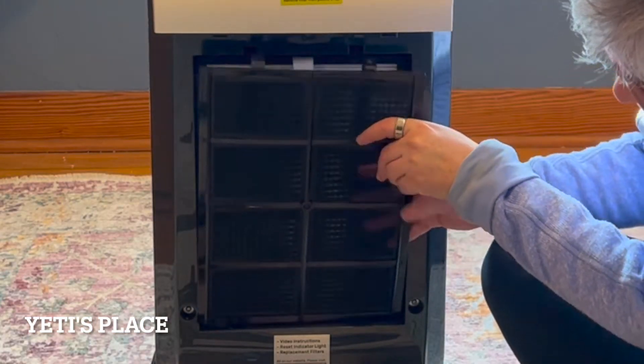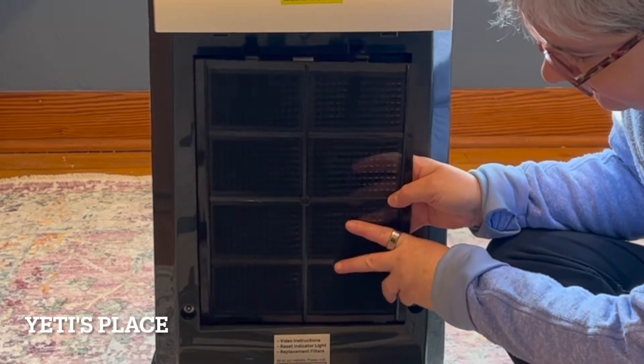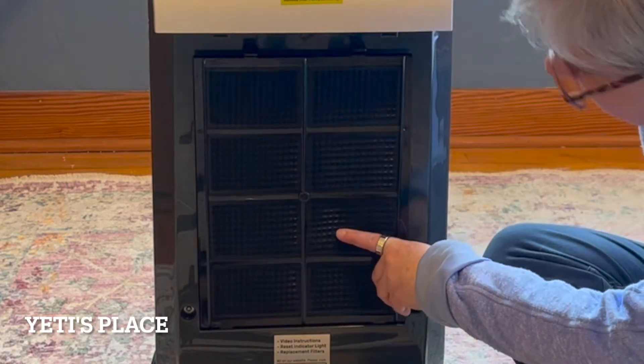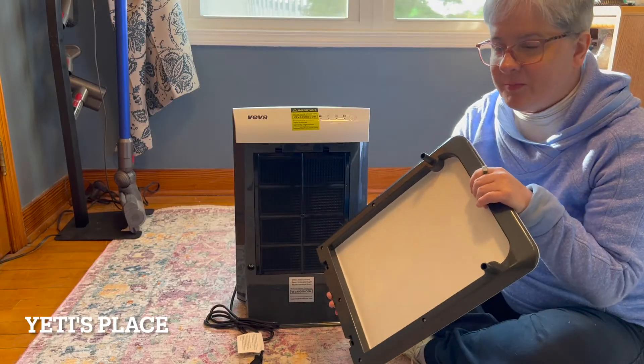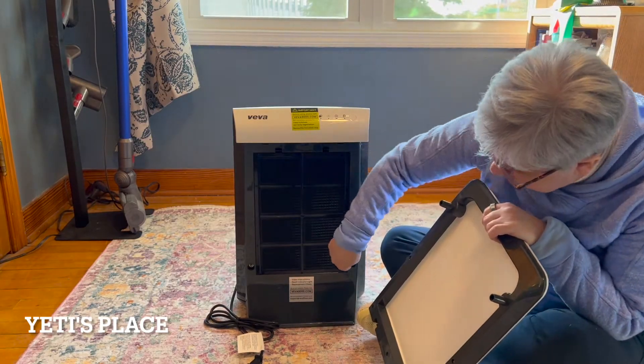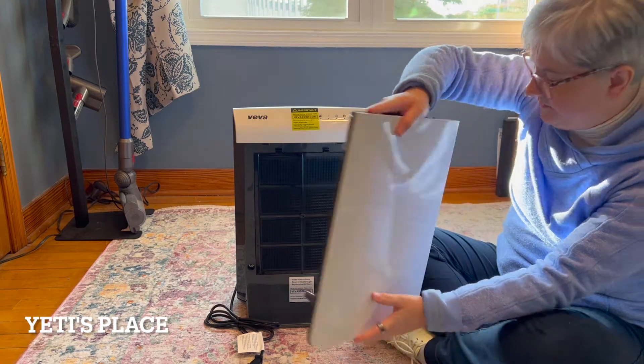There are little tabs on the bottom of the unit that you'll stick the little feet into. To place the cover back on the unit, there are little holes down here that you will place the feet into.